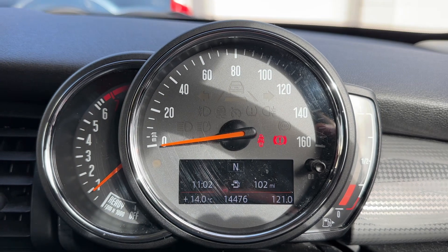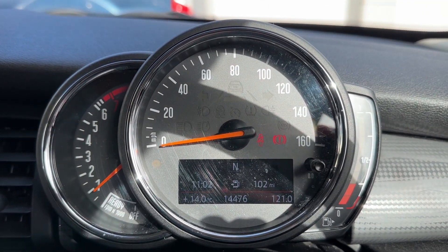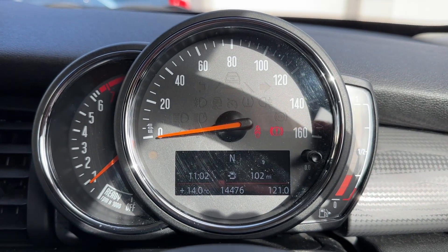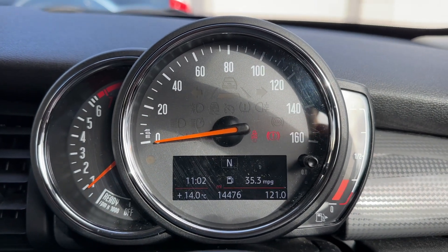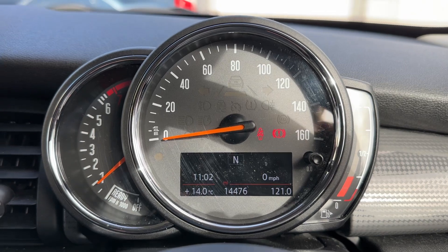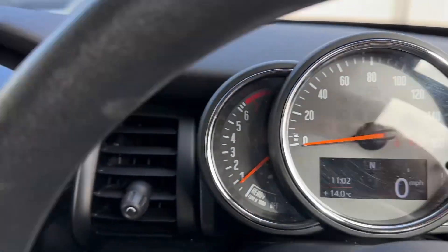On the left hand side we have the rev counter, the speedometer in the middle, and the fuel gauge on the right hand side. In the middle you can see the total miles for this car — 14,476. You can change the information displayed above that using a button on the end of the indicator stalk, showing various trip computer and fuel economy information, and a digital readout for the speedometer as well.